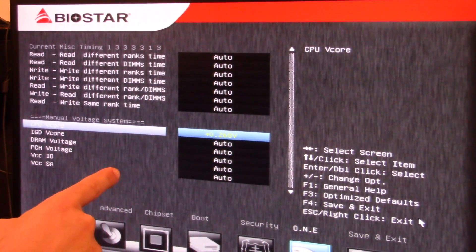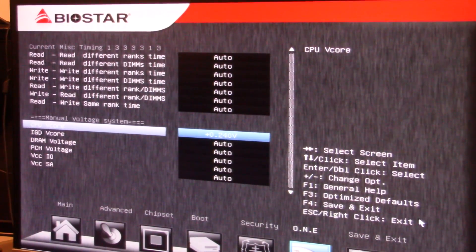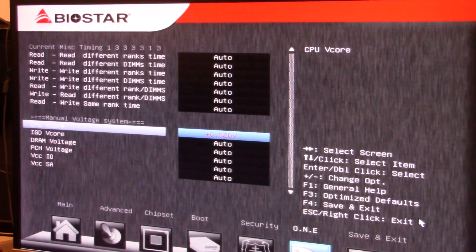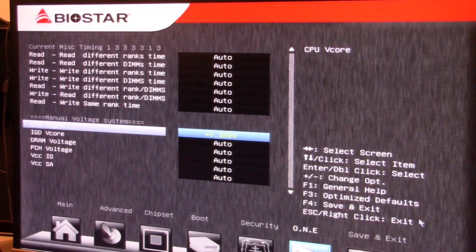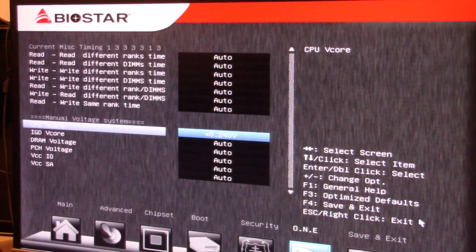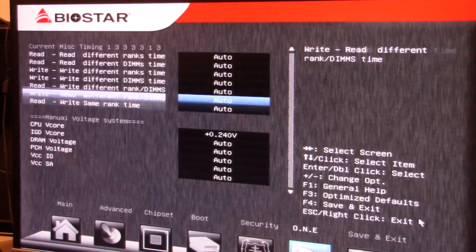One tip is that most motherboards — not all of them, but most — will actually have color-coding for safe and dangerous voltage ranges. Obviously, I would stay out of the red. For this processor, I'm probably going to add 0.24 volts. That should be plenty for what we're going to try to do.